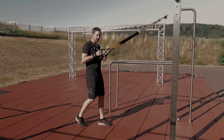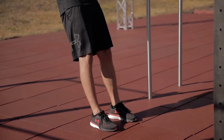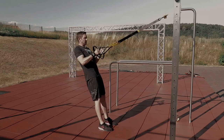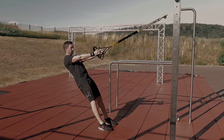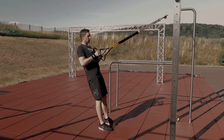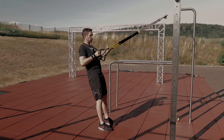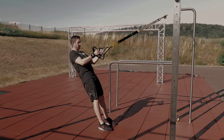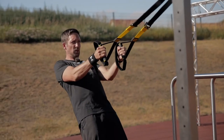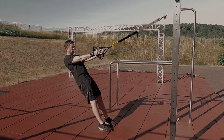Second variant: we change our stance. I place my right foot at the same level as my left foot, extend my arms again, change my body angle, and now begin pulling myself forward toward the handles. This increases the difficulty for my shoulder muscles. The upper body stays nice and straight — only my shoulder area moves, the rest of the body remains in the so-called plank.